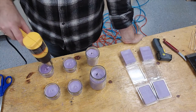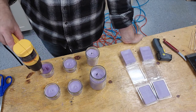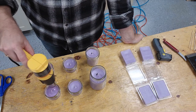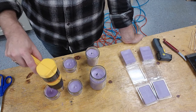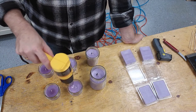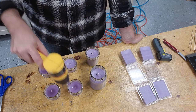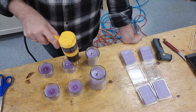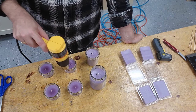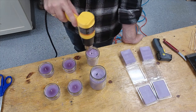We just use a heat gun on high and melt it down real quick — it doesn't take much to fill those in. It also lays the top of the candles flat, which is more aesthetically pleasing. This one's got some bubbles on it from setup. When you melt it down just a little bit, those bubbles go away and it looks a little better.